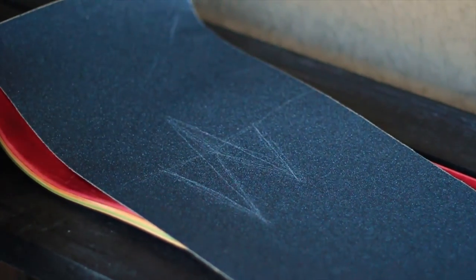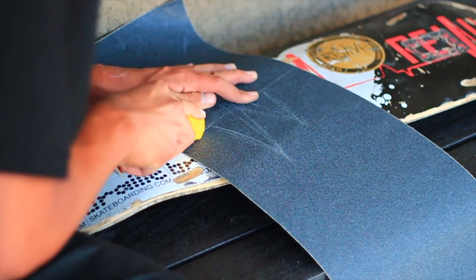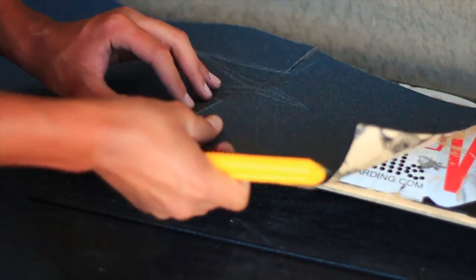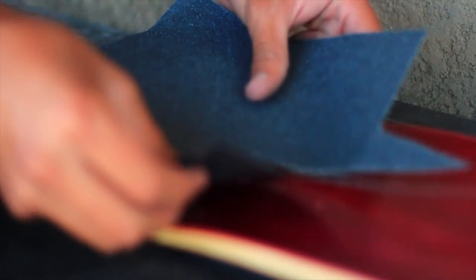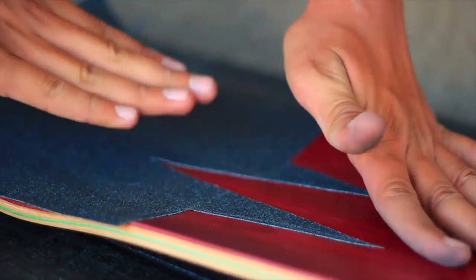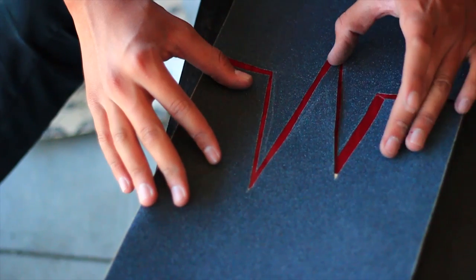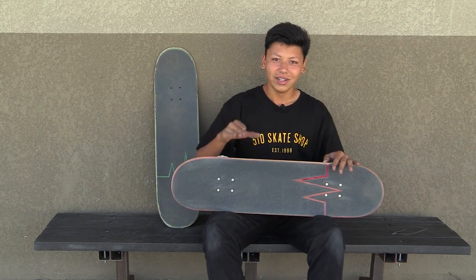Once you have that traced, you can start to actually cut it. Get your blade, press really hard down on it, and cut however you want the design to look. Once you're done cutting it, you can start placing it on your board in different orders, seeing what will look the best. A big issue when you do this: when you cut the grip tape out, you automatically think you'll be able to just put it on and it's going to be evenly spaced — and sadly, that is not the case. When you try to line it up on your board before you stick it on, you're going to see that some parts are overlapping and some aren't even.